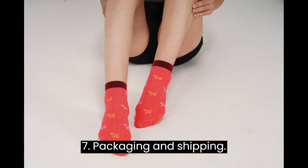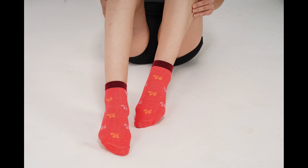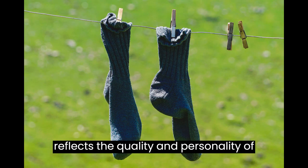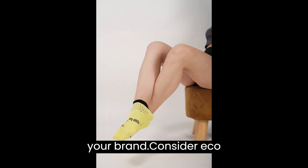Step 7: Packaging and Shipping. Presentation matters — invest in attractive packaging that reflects the quality and personality of your brand.